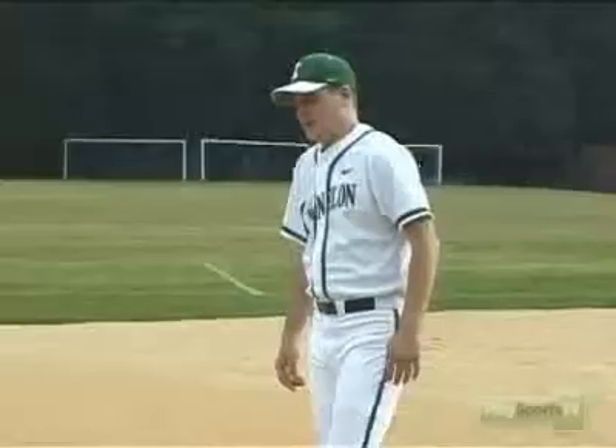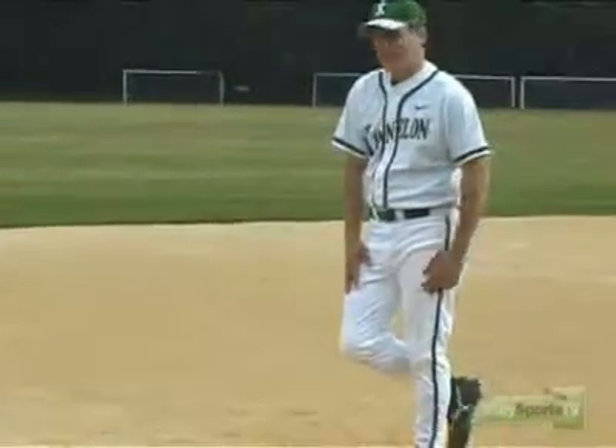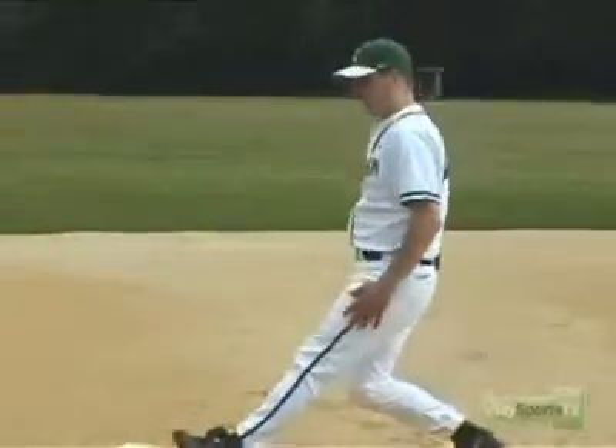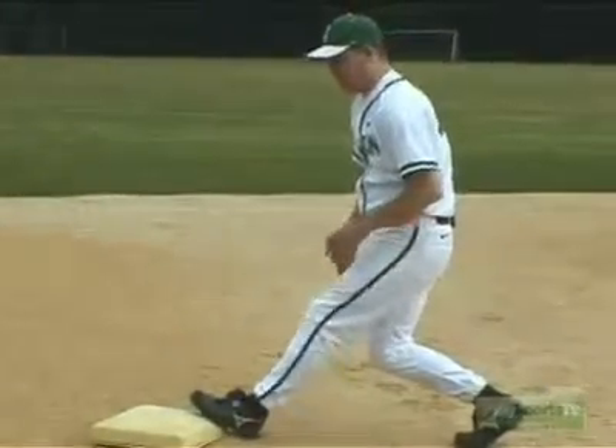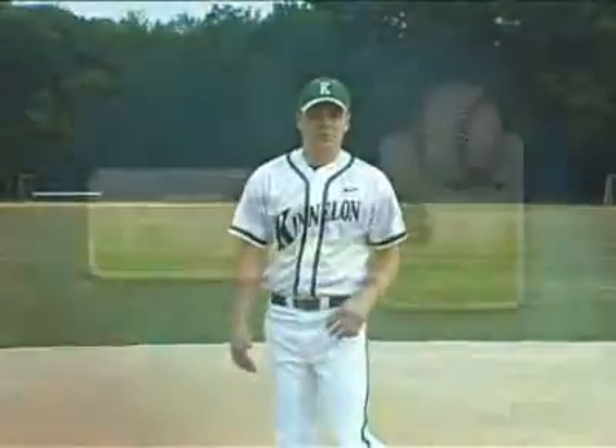As he's approaching the base and moves into the sliding position, his right leg should tuck under his left leg. That left leg will propel him into the base, and as he approaches the base, he'll be able to pop up off that left leg to then move on to the next base in the case of an overthrow.